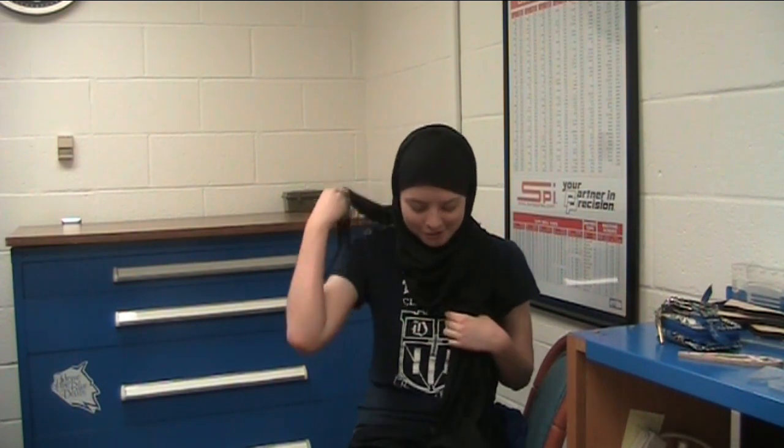So when wearing a headscarf, you don't want to wear any scarves that have fringes on them because they will possibly get caught in the machine. It's similar to having really long hair — you don't want that hanging out and running all over the place.